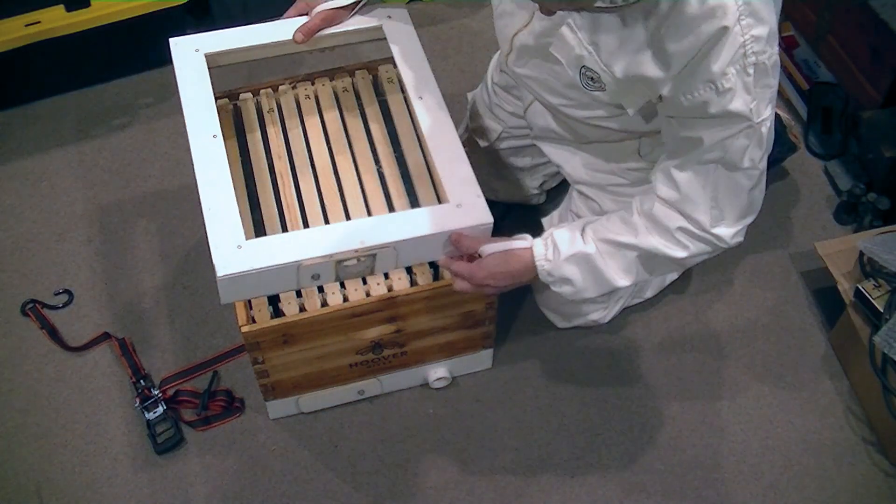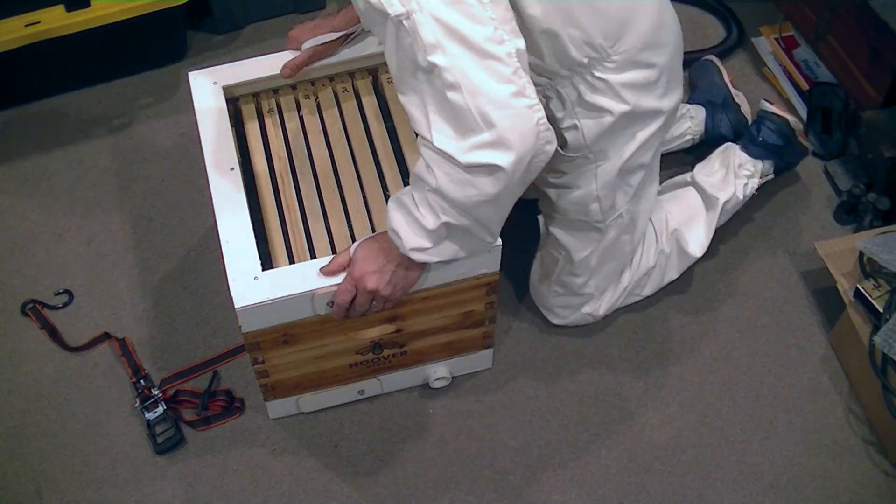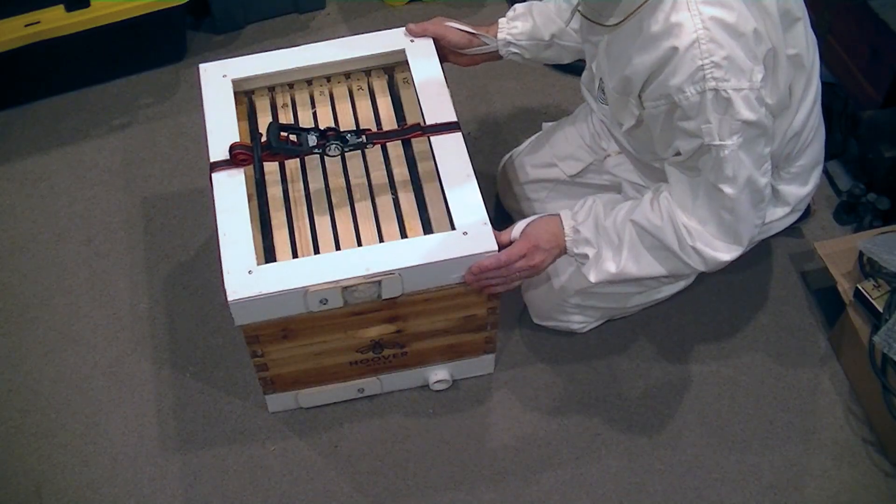The top of the unit basically has a piece of plexiglass so that you can observe what's happening as you're vacuuming your bees up. The whole thing is held together with a ratchet strap.